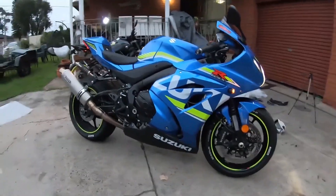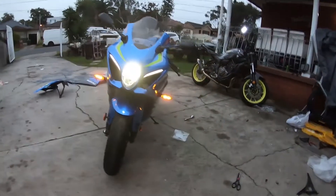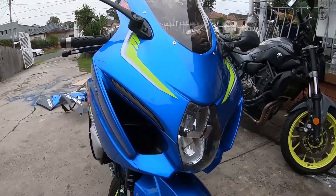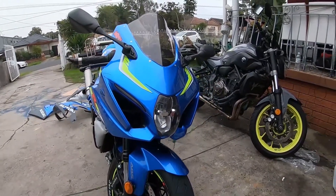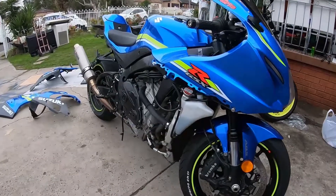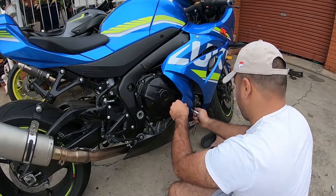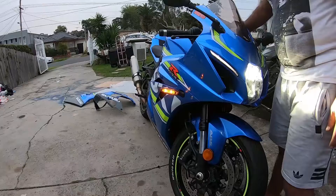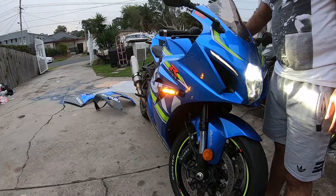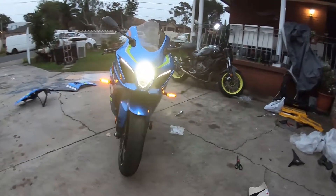All right guys, the GSX-R is finally finished. It looks a lot nicer now. Please smash that subscribe button and hit the notification bell for more content. Or you can follow me on Facebook as ShaqsWorld. We'll see you next time. Thank you.